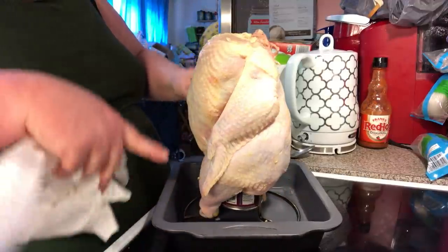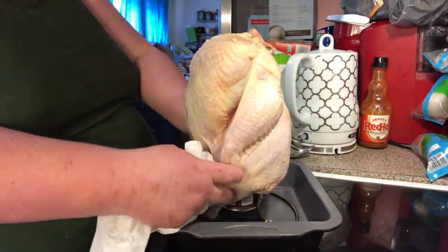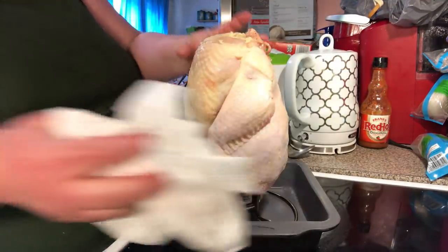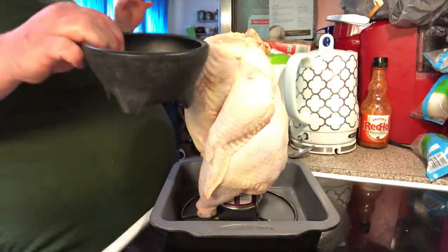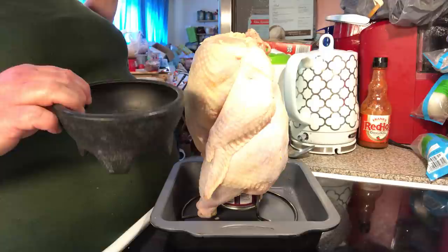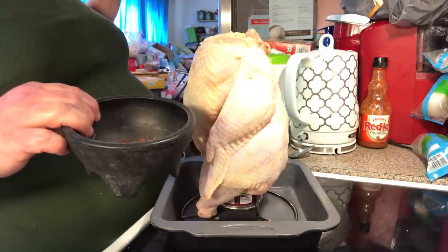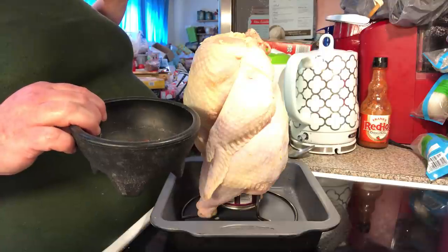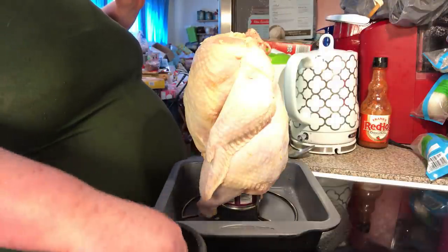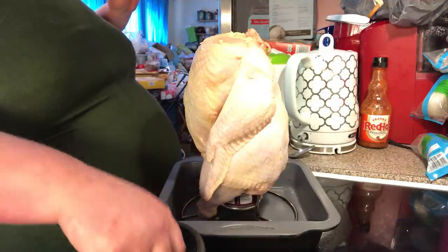You just want something big enough so it'll catch your drippings as the chicken renders its fat and juices. Now, my seasonings are garlic powder, onion powder, smoked paprika, a little bit of parsley, a little bit of oregano, and salt and pepper — I believe that's it. So we're just going to mix it real good and then rub it on our chicken.